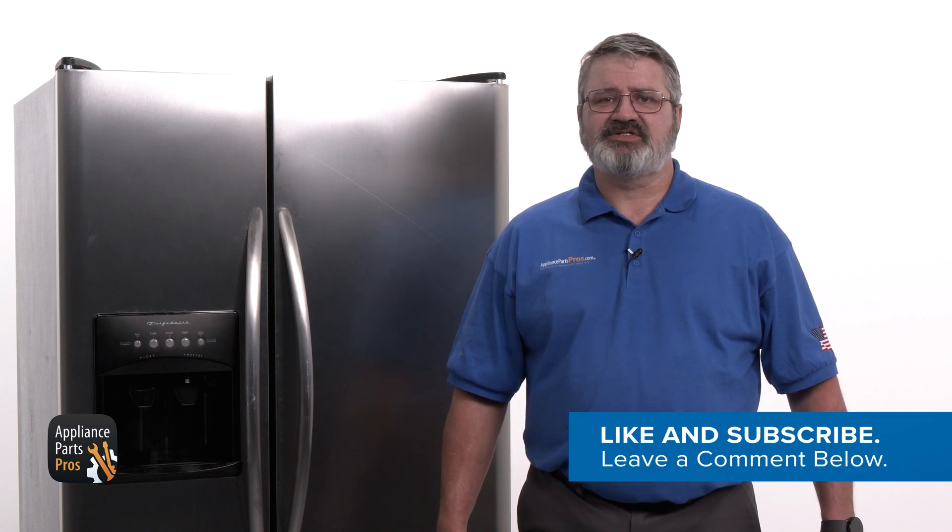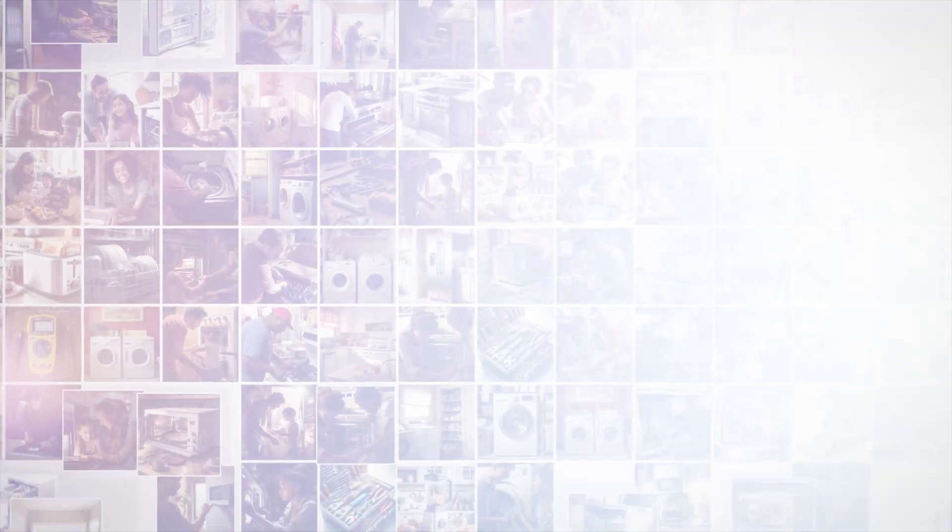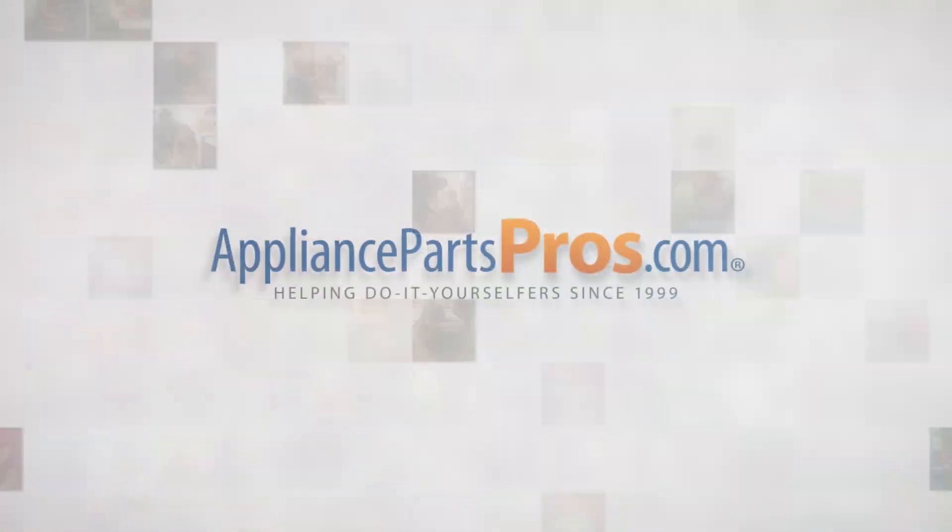Before we get started, make sure to hit those like and subscribe buttons so you can get notified when we post a new video. With over two million products in stock and the know-how to help you do it yourself, we are AppliancePartsPros.com.